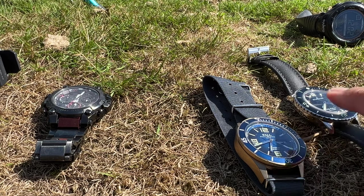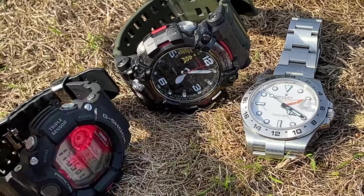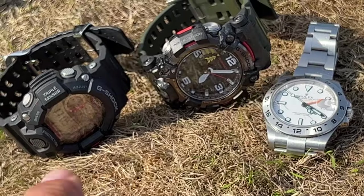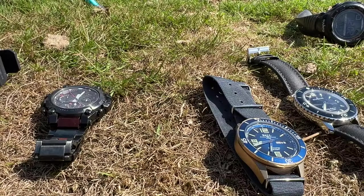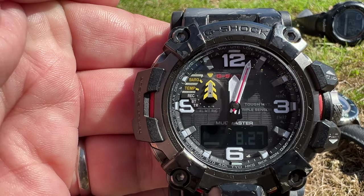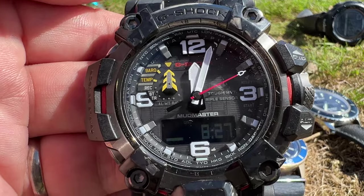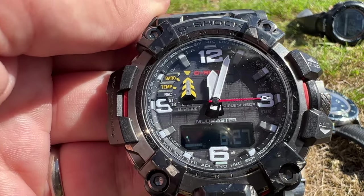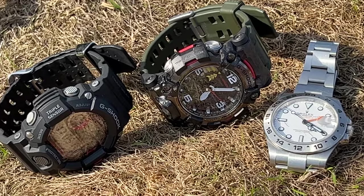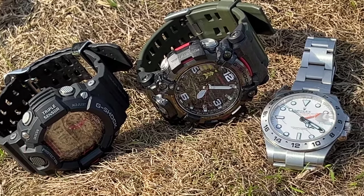Last year, around 2021, I got interested in G-Shock watches. The first G-Shock I obtained was the GWG 2000 Mudmaster. I did get a GGB100, which I sent back, and I did get a Gravity Master, which I also sent back, because I just didn't really get on with them and couldn't get a couple of the functions to work. So those I returned.